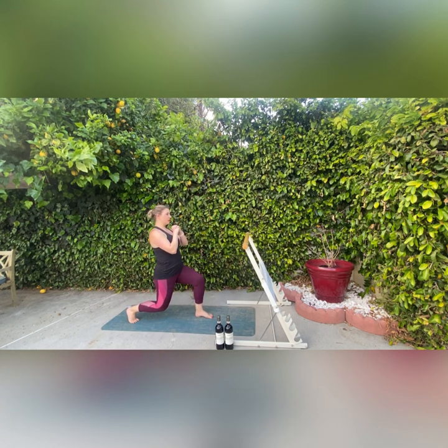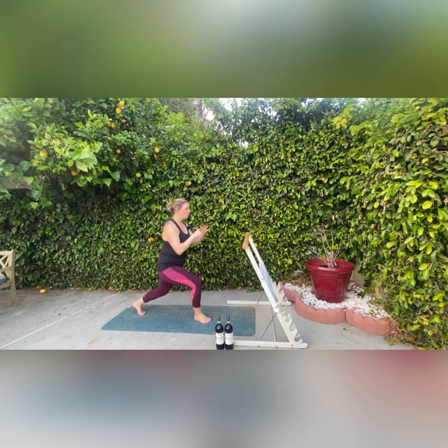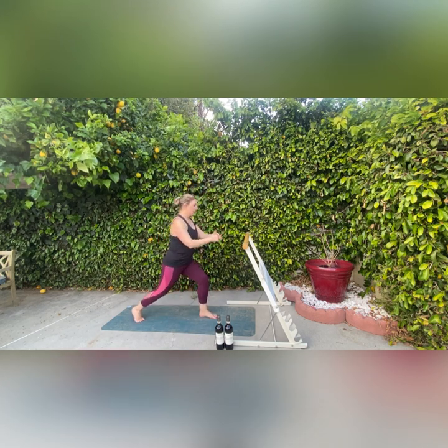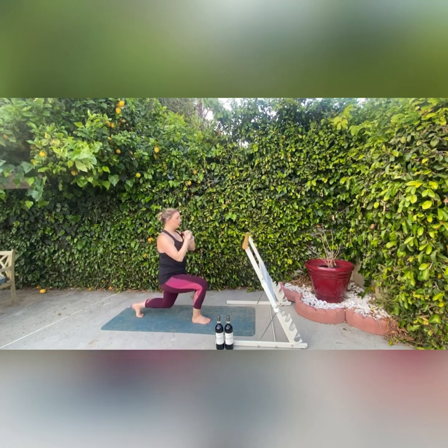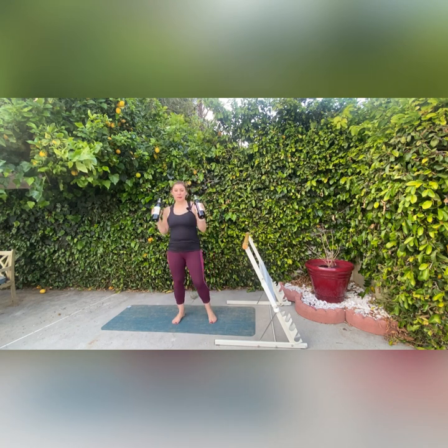Last warm-up move — we're going to be doing some back lunges. Just coming back, keeping our weight kind of even, spread between our back leg and our front leg. Just two more on each side, one and two. So now we're going to come into our full body moves with the weights, so I'm going to grab my wine bottles.